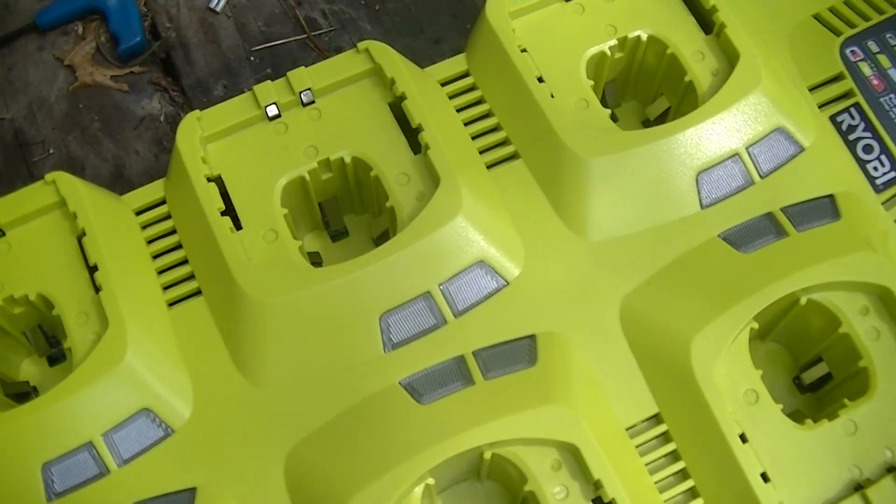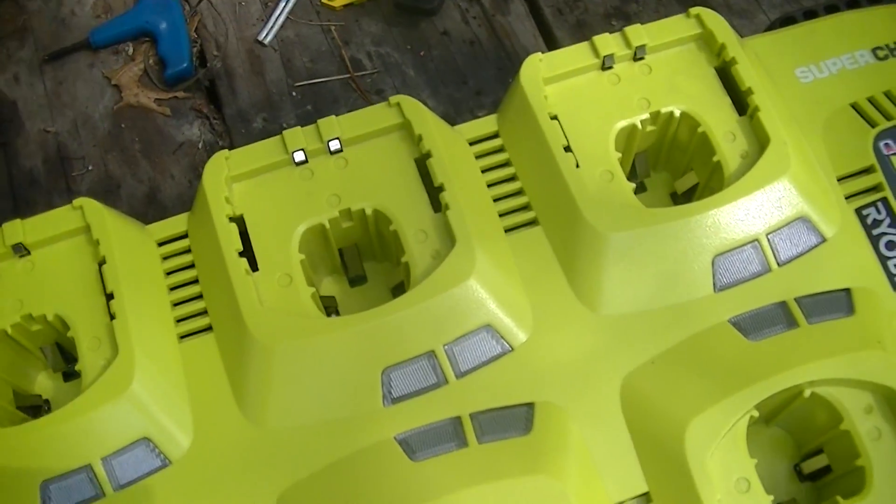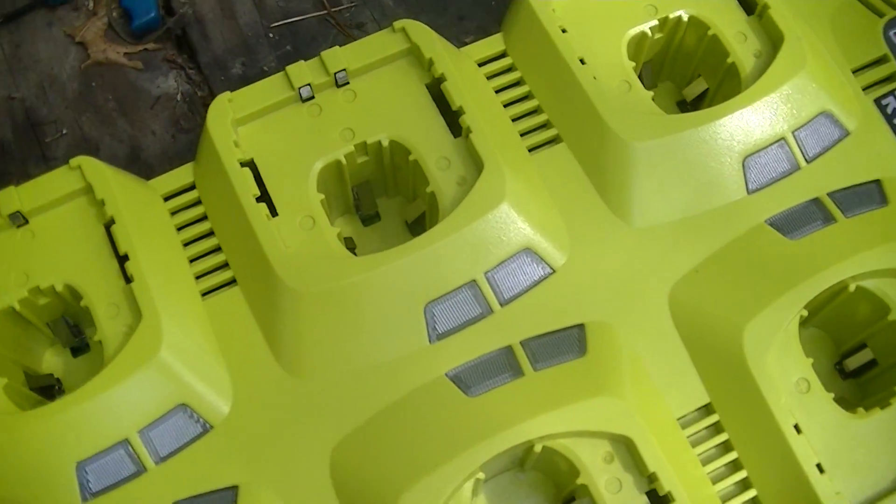I've had some that are close to full charge that have been in toolboxes for months — like at least one that I usually keep in the box that I have my reciprocating saw and angle grinder in.